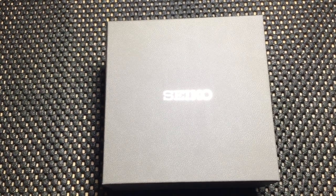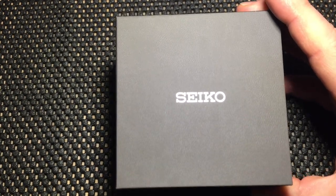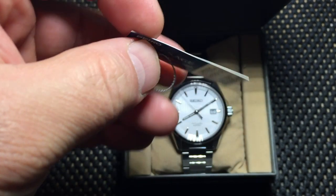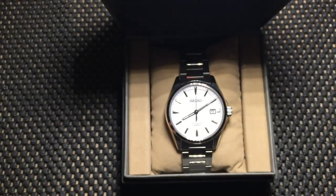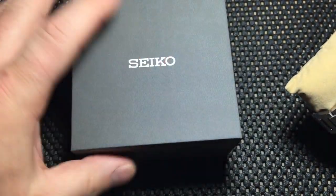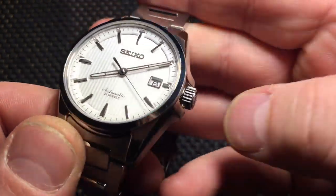Hi, welcome back, thanks for tuning in. I just wanted to do another quick watch review for you. I just got this in yesterday, straight from Japan. This is the Seiko model SARX013. It is from Seiko's Japanese domestic model line, the JDM series — specifically the Presage series. Like I said, it was imported directly from Japan, and there's the tag it came with: the Presage name, the model number, the price — all in Japanese.